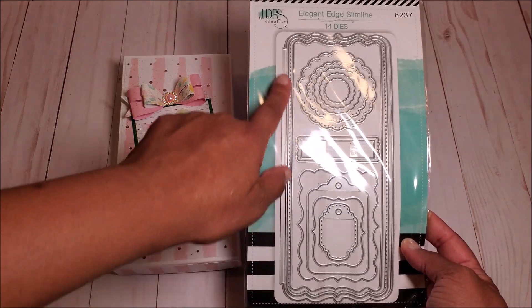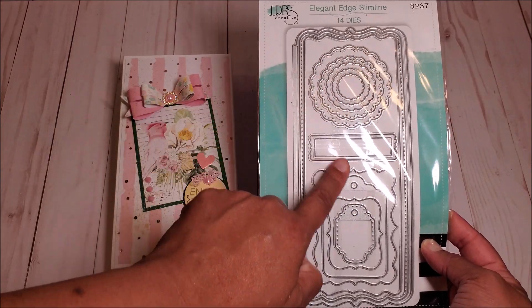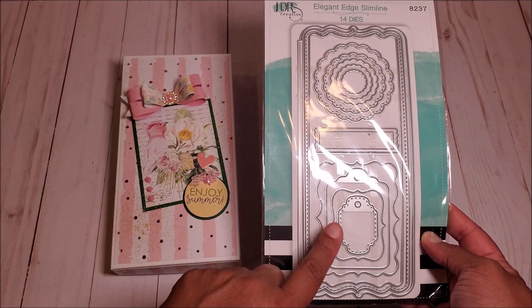As you can see, it has several layers to make the card base, several layering panels, and all of these other nesting dies and tags.